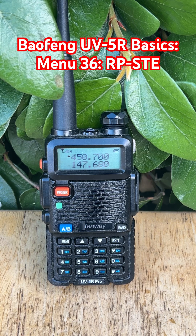Here's how to set it up. Press Menu, scroll to Menu 36 RPSTE, press Menu again, and now you'll see a setting between 1 and 10, or off. Each number equals 100 milliseconds of mute time, so the default setting of 5 gives you a half-second delay.